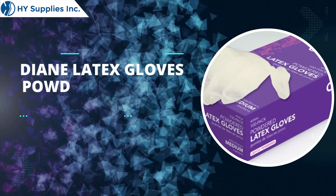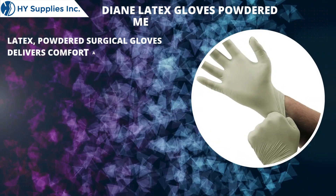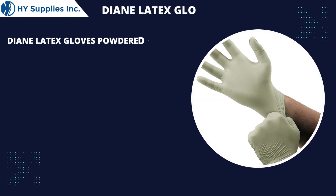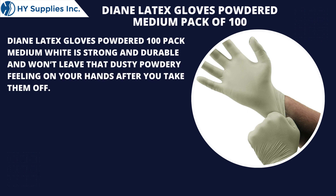Dian Latex Gloves Powdered Medium Pack of 100. Latex Powdered Surgical Gloves deliver comfort and barrier protection to your hands. Dian Latex Gloves Powdered 100 Pack Medium White is strong and durable and won't leave that dusty powdery feeling on your hands after you take them off.